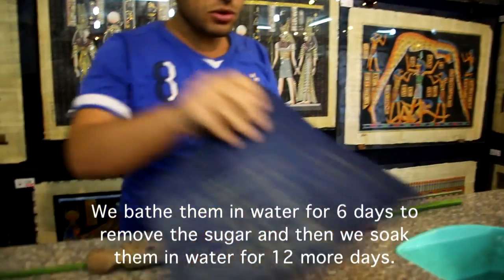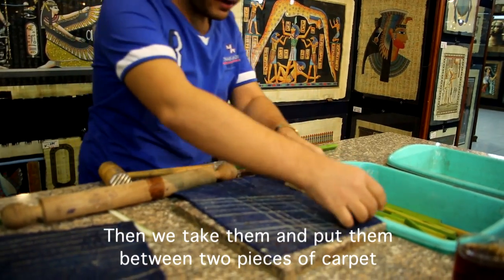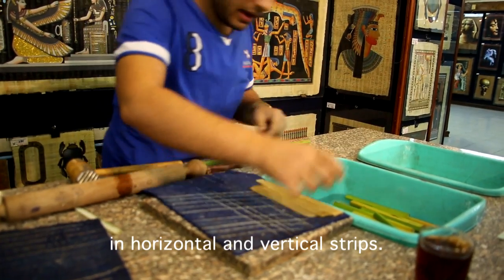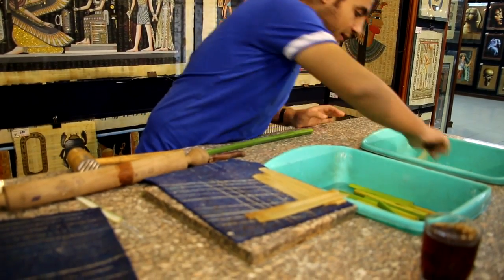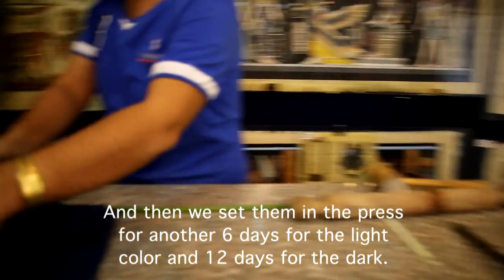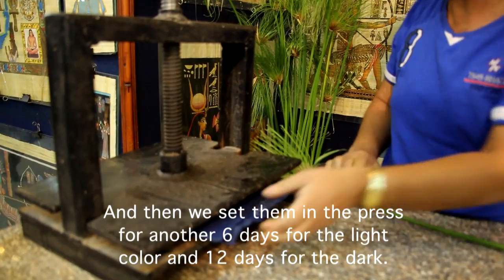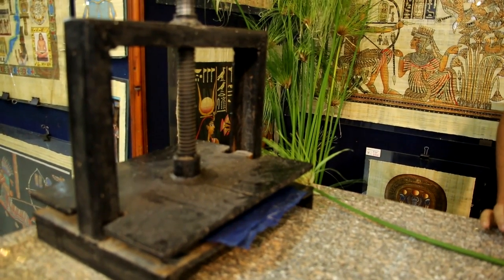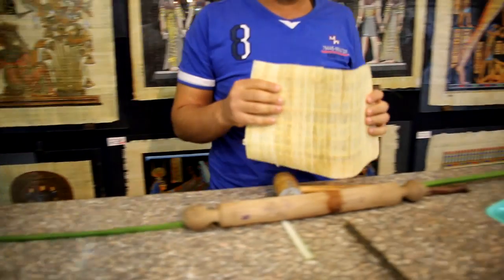After that, we take the slices out of the water and put them between two pieces of carpet, one horizontal and one vertical. We place the slices on one layer, then add the other piece on top, and put both of them under the press — for 6 days to get the white paper, or for 12 days, about 2 weeks, to get the brown one. They stick together and after that time we get the finished paper.